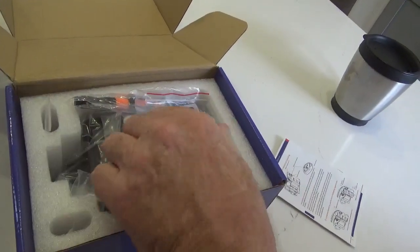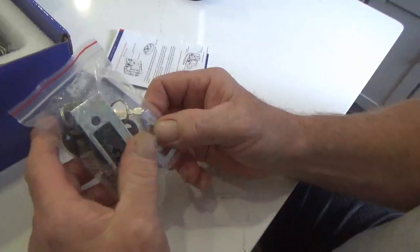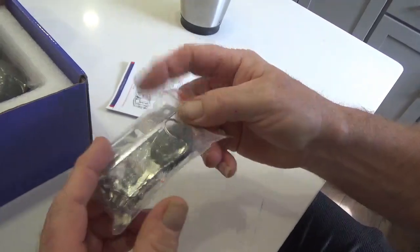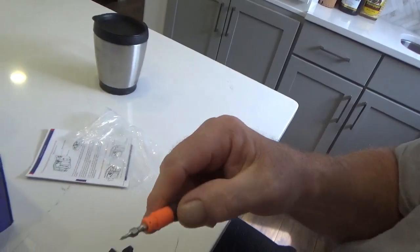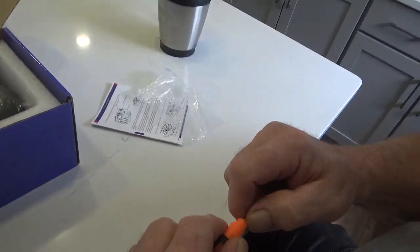Four batteries - I think I would instantly replace those with lithiums though. Looks like we got a striker plate there and two different types of striker plates. Assorted screws and four keys - looks like a bonus round. Little tiny Phillips screwdriver and a little straight - they provide the tools. That's nice.